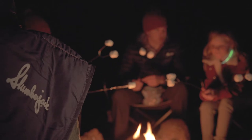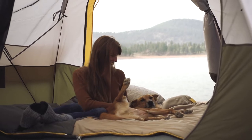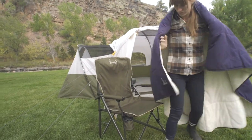Slumberjack knows from six decades of expertise in creating outdoor gear you can experience the untamed while not sacrificing creature comforts. With our new Elk Creek insulated blanket, you'll be living large in the great outdoors because it's time to elevate your camping setup.